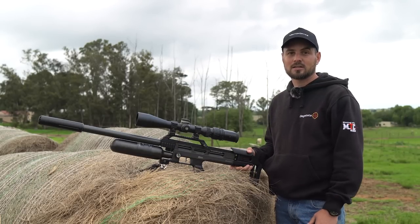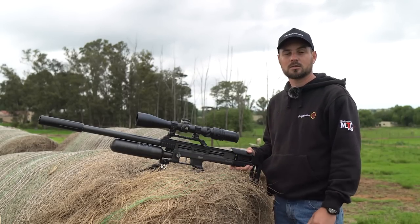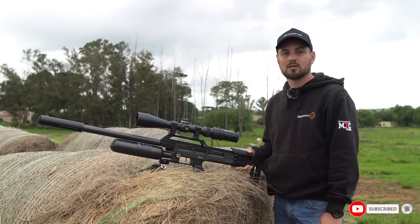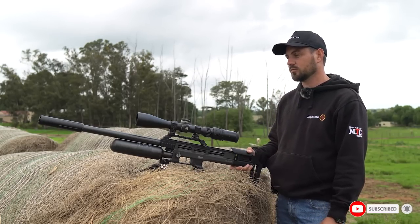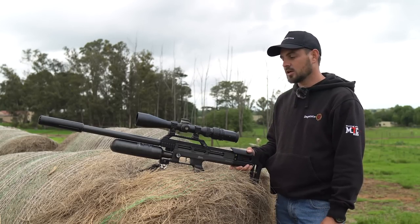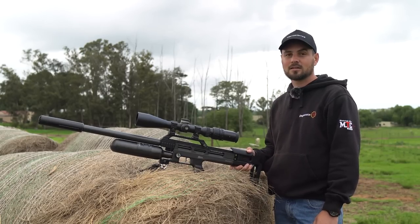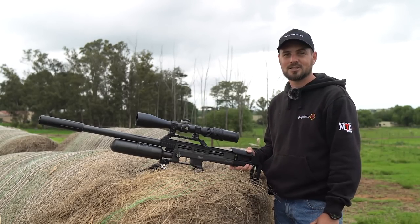I'll keep you guys posted on that. If you want to see those results, please go check out my social media pages — I'll keep you up to date right there on the results of this little air rifle. I hope you guys enjoyed this video just as much as I enjoyed making it. Thanks for watching and I'll see you guys in the next one. Cheers!